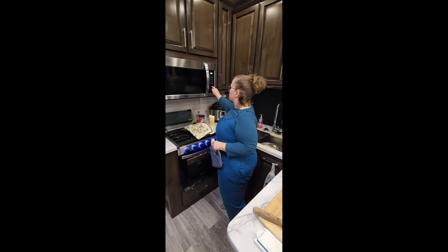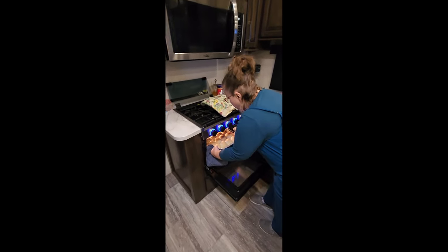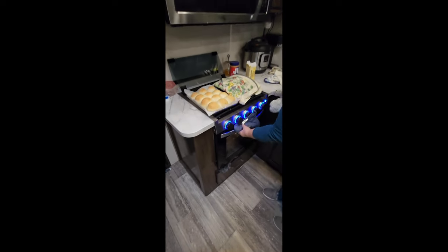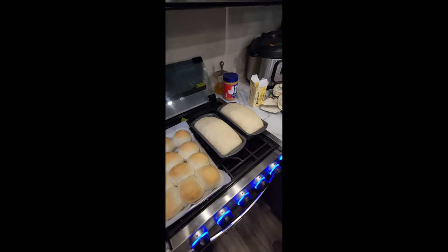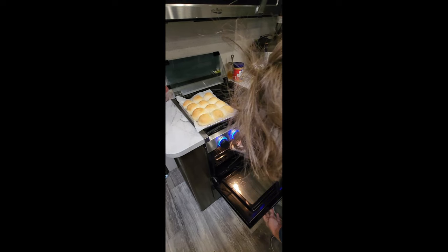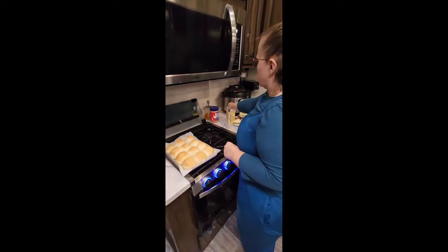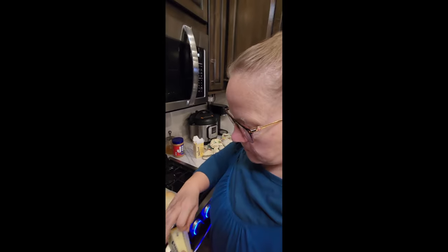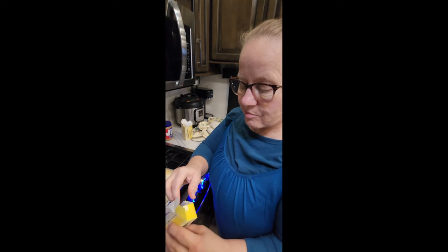Welcome back — timer went off, rolls are definitely done. Perfectly golden brown. The bread has swelled up just the right amount. Now I put the bread loaves in for 30 minutes. Before we go, let me show you the rolls — I take a stick of butter and rub it on top while they're hot.